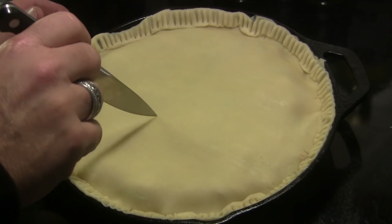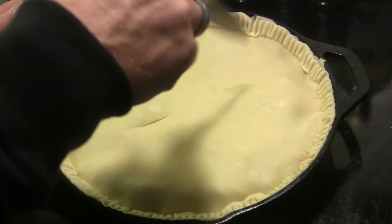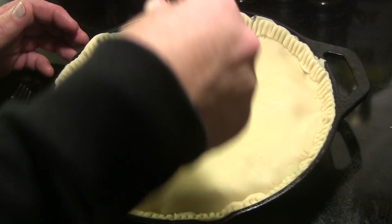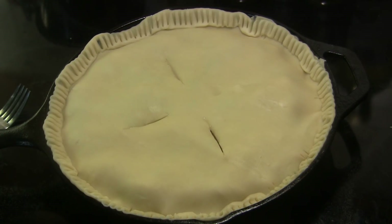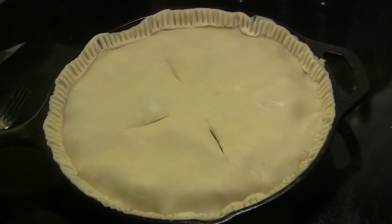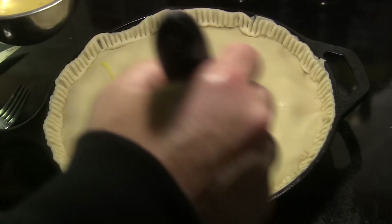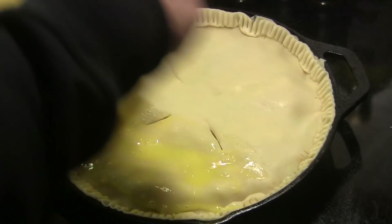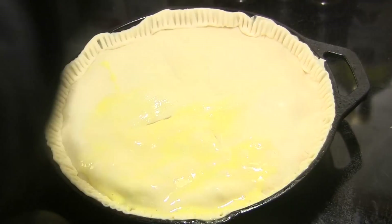After it's sat for about five minutes, I went ahead and put the top crust on and I'm going to take a knife and cut four slits in it so it can vent. Before we take it to the grill, I've got an egg wash — two eggs beaten with about a tablespoon of water — and we're going to baste that across the top of the crust.